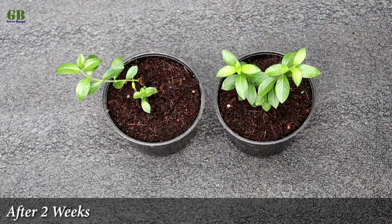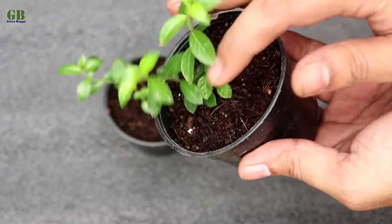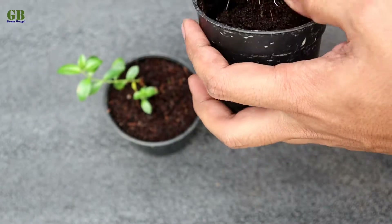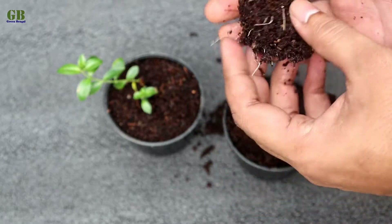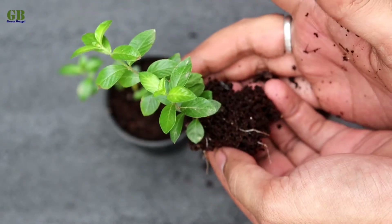After two weeks, cuttings look like this. Roots are very well developed within two weeks. Now we transplant into the bigger pot for better growth.